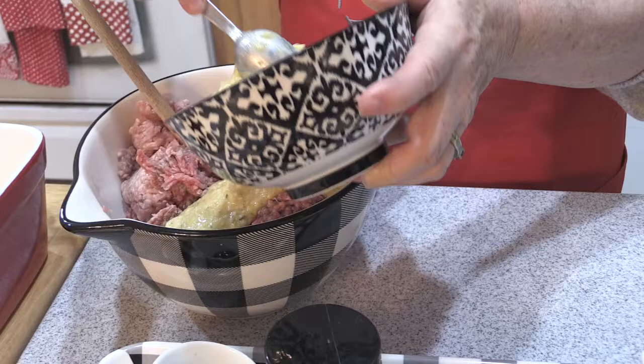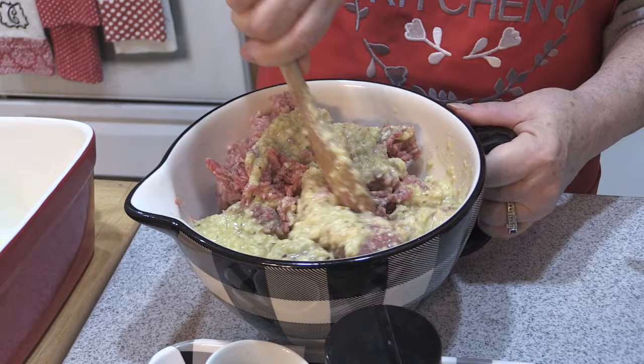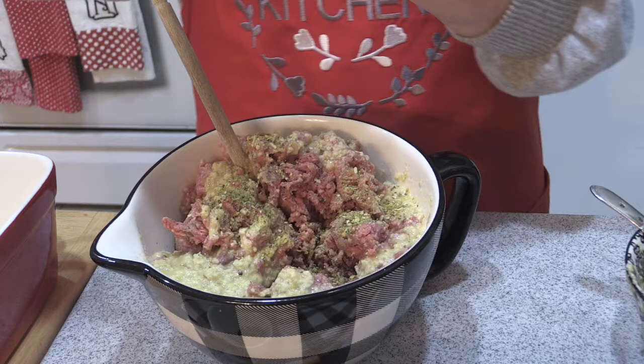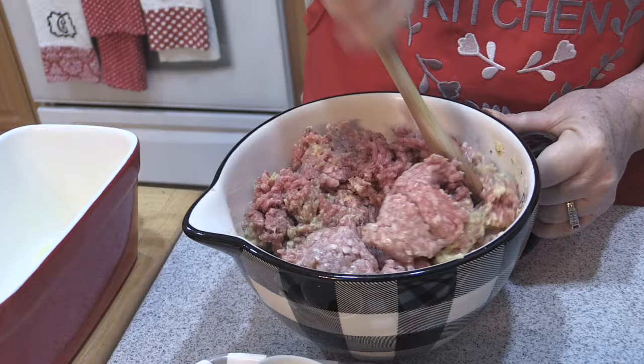I'm going to add a little at a time — it'll probably take all of that. I'm just going to mix this around. This makes wonderful meatballs too. I'm going to add a little more seasoning because I don't think I added enough. You can do fresh parsley or grated onions if you like, but I find that the breadcrumbs with the milk and the egg really seasons this very nicely.